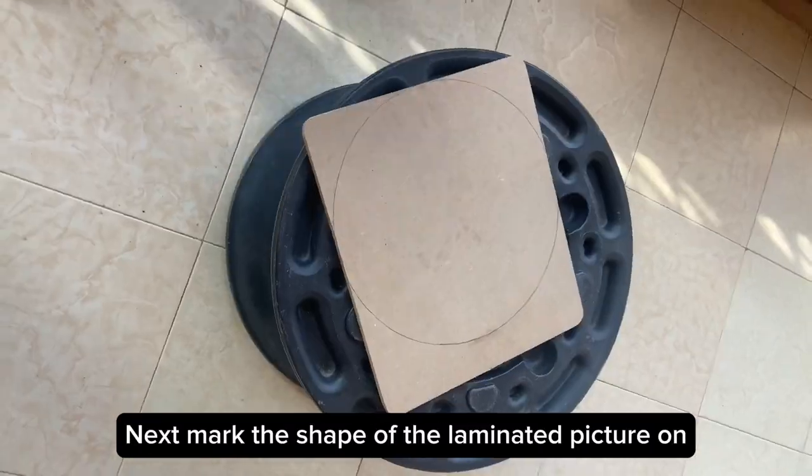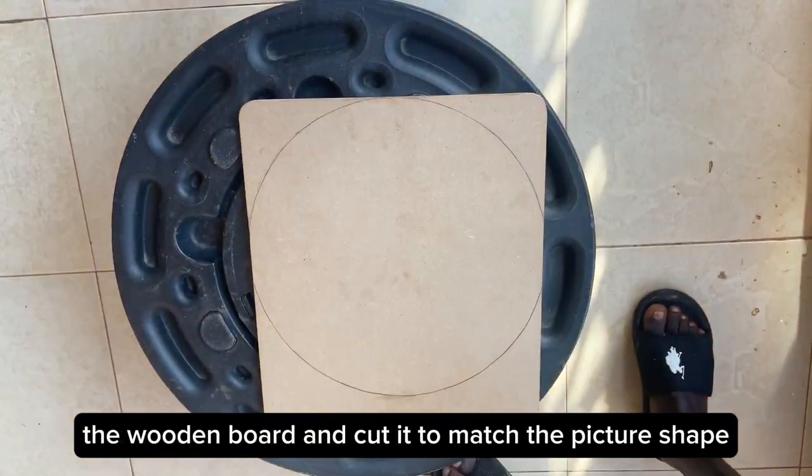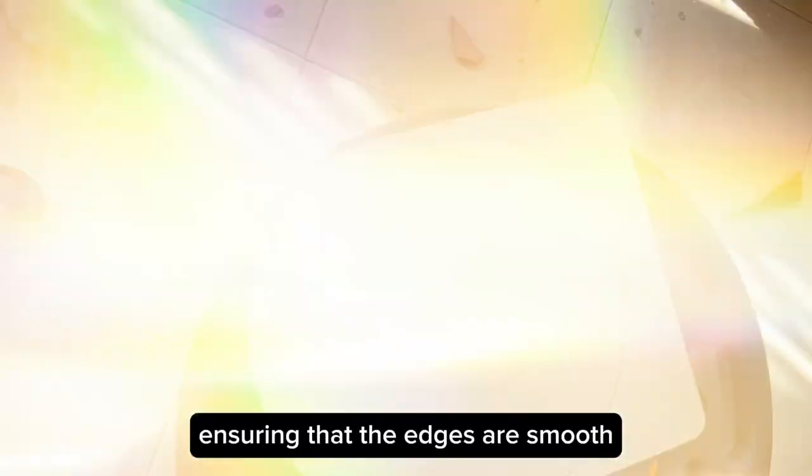Next, mark the shape of the laminated picture on the wooden board and cut it to match the picture's shape. Use the hand saw to cut along the marked lines, ensuring that the edges are smooth.